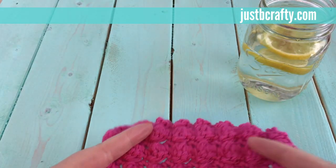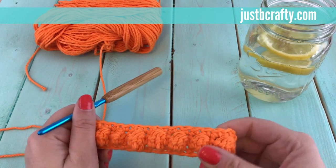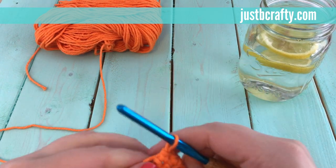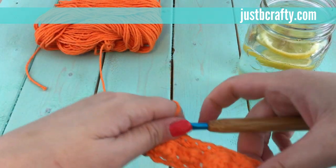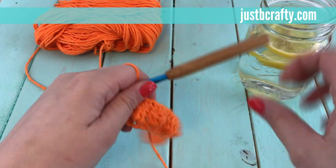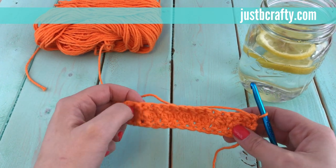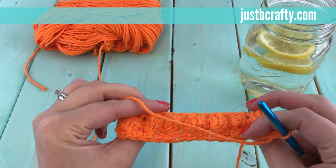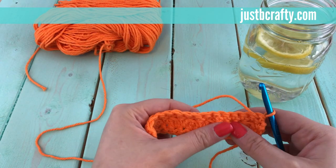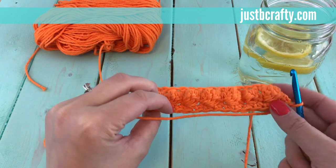To get started, I'm using Lily Sugar and Cream cotton yarn — this is a worsted weight cotton yarn — and I already have one row done. You actually work the bobble stitch on the back side of your work. The side that's facing you will be flat; that's the back side, and the bobbles pop out on the front.